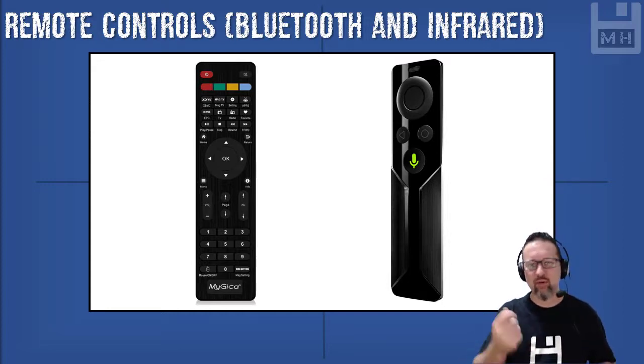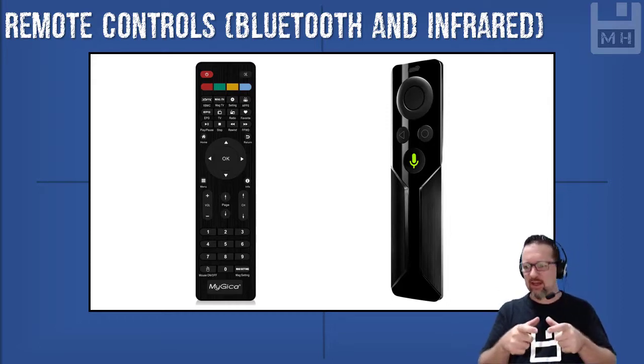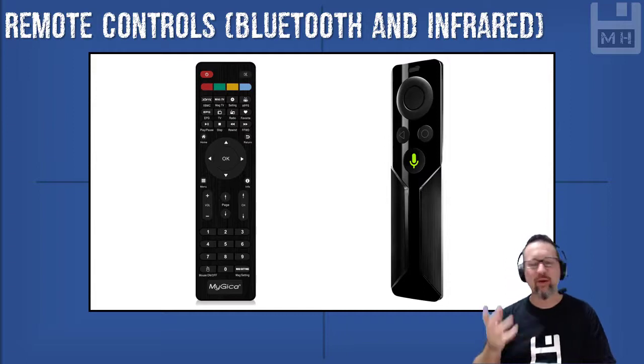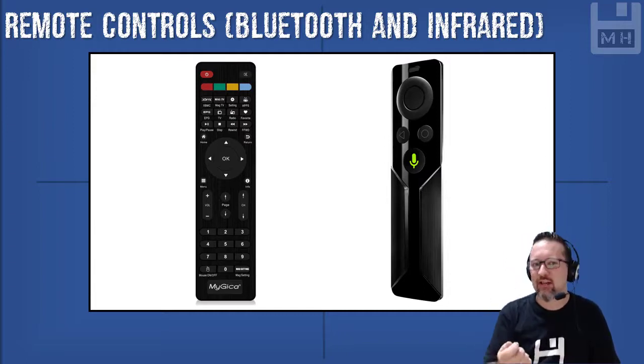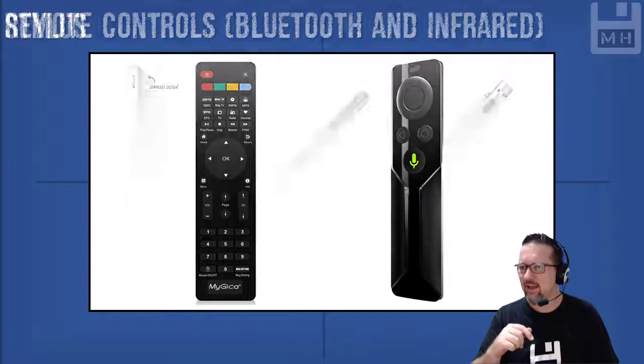And of course you've got these lying around the house — remote controls. They could be infrared remote controls for your TV, your radio system, or it could be a Bluetooth remote control as well. I've got a cool little Android system connected to my TV, and the remote control for that is Bluetooth, not infrared. Whereas the remote for the television itself is infrared. Infrared needs a line of sight; Bluetooth does not — that's pretty handy to know.